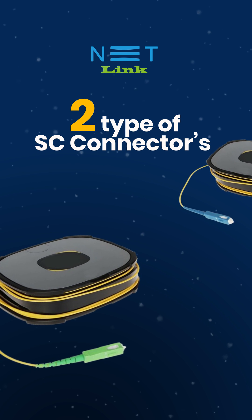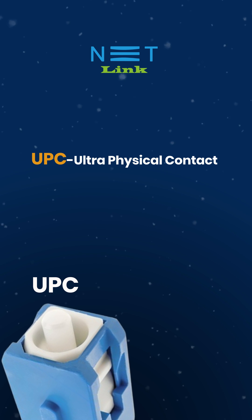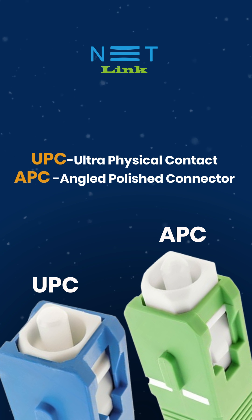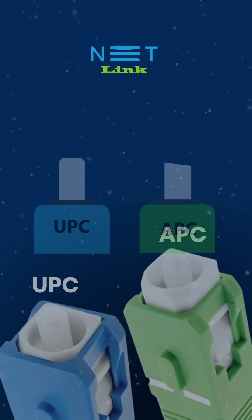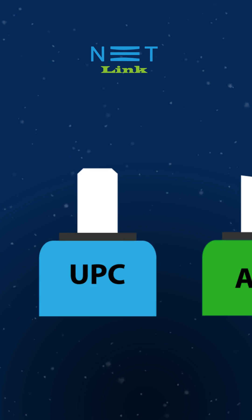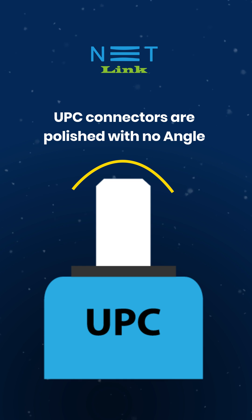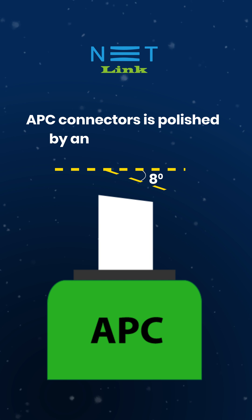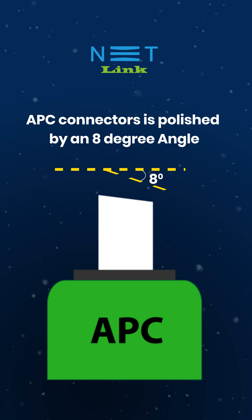There are 2 types of SC connectors: UPC, Ultra Physical Contact, and APC, Angled Polished Connector. UPC connectors are polished with no angle, while APC connectors are polished at an 8-degree angle.